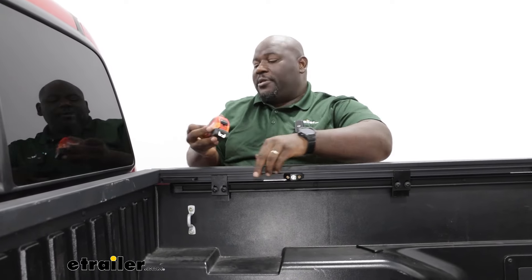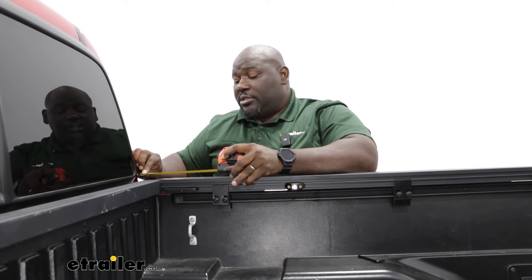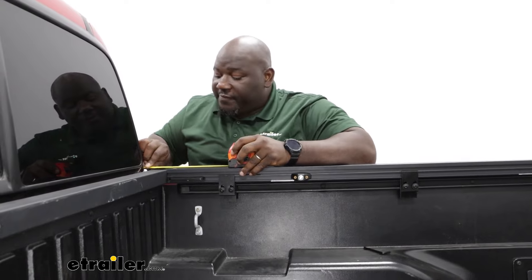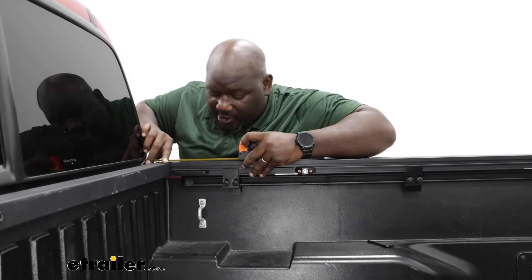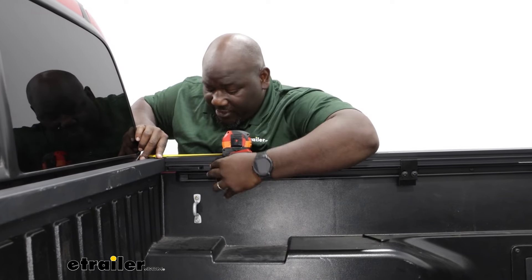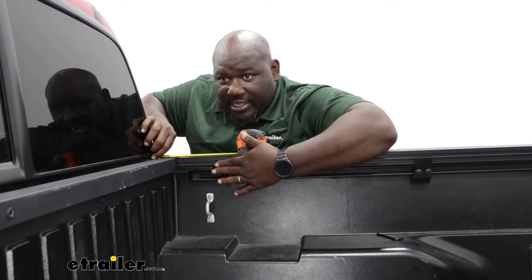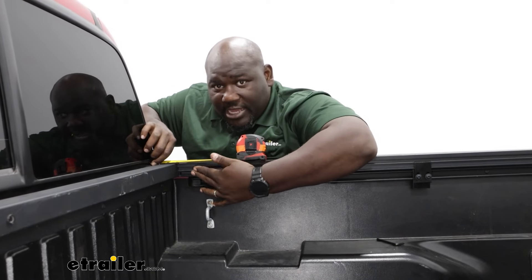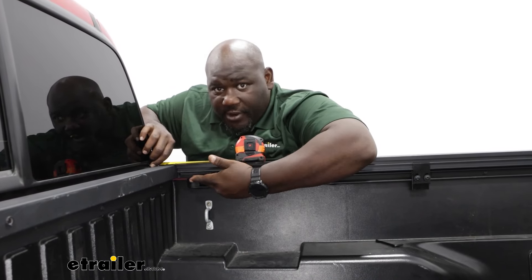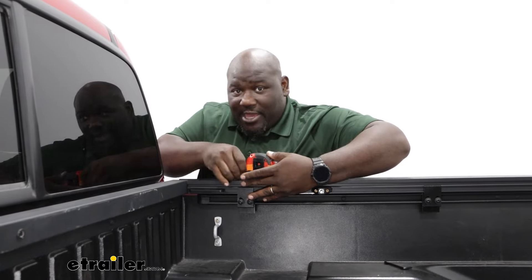I'm going to take my measurement from the cab — which is five and a half inches from the cab to the edge of the bracket. The way this situates naturally, it's going to put you closer to eight inches without obstructing the contact point where you're going to install the cover. It's a little bit different with the track, but still just as secure. Once I have those measurements made, I'm going to secure these down with the included five-millimeter Allen wrench.